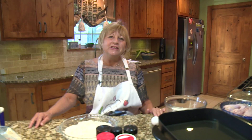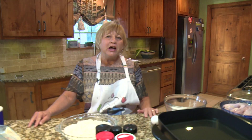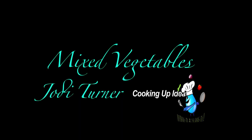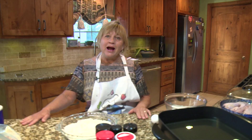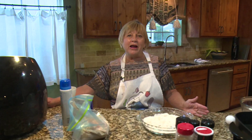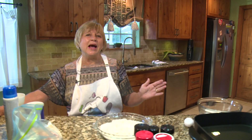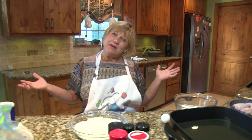Hey everybody, today I'm going to teach you how to make fried chicken. I had a friend that sent me a message on Facebook asking me to teach her how to make fried chicken. She said her mom didn't really teach her to cook much, and she loves fried chicken and wants to know how to make it. So I am going to do fried chicken, but I added a little touch — I wanted to compare it to air fried chicken. I'm going to fry it the old fashioned way and also air fry it. Here we go.